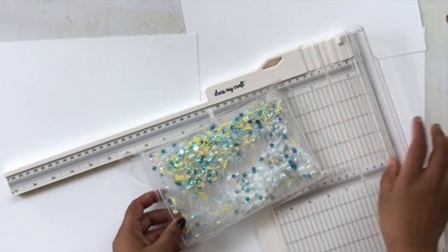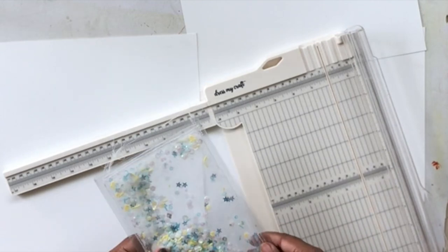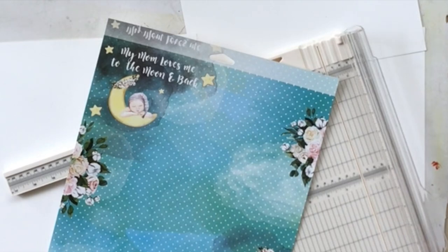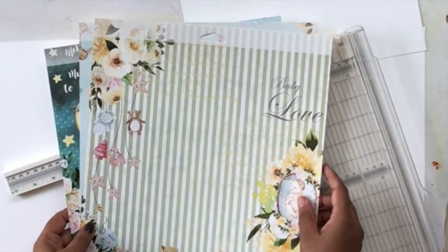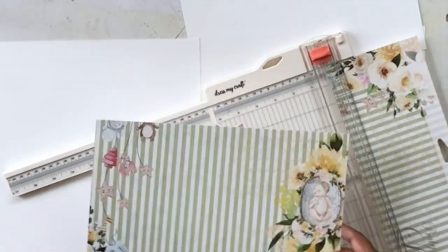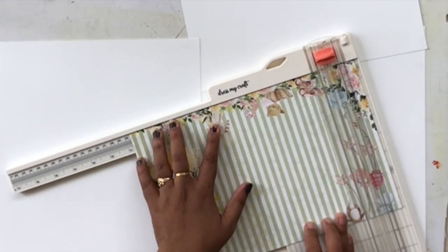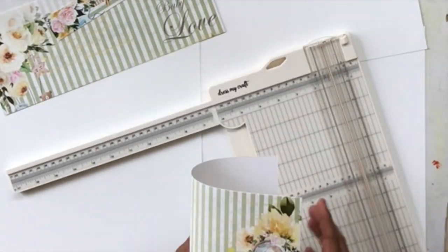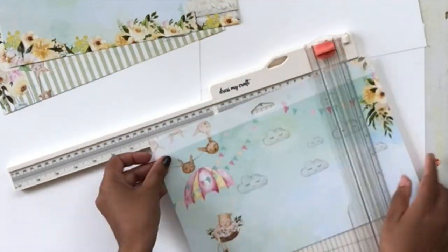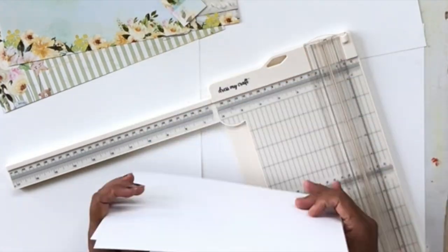Now we're going to make our inside pages. My cover measures five and a half by eight inches. I'm making sure I have the correct measurement and will cut out the papers accordingly so they fit inside the album well. I'm cutting the pages at eight by ten and three-quarters, which gives us the perfect size to fit inside our shaker cover baby album.